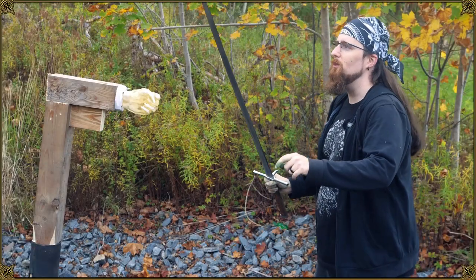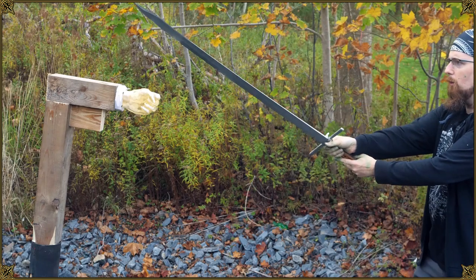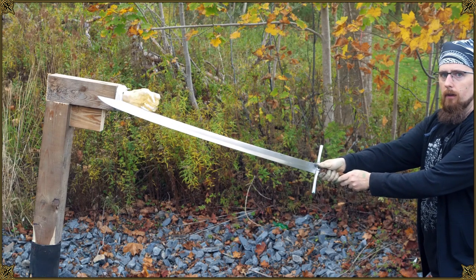I don't have a longsword on hand right now so I'm going to use this messer here, which is sharpened on the back. So: bind, disengage, cut.